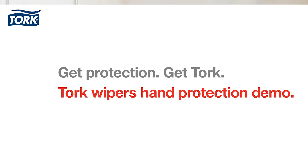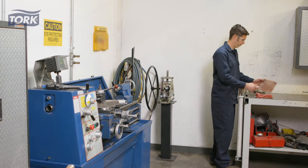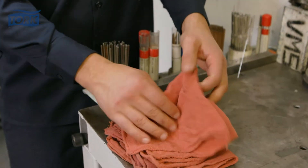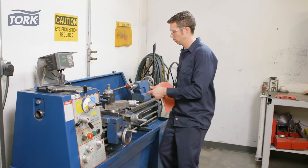Cleaning areas like around a drill press or lathe requires special attention for safety reasons. Rental shop towels can contain remnants from previous users like chemical residue or even metal shavings, creating a safety hazard. They sometimes even smell, begging the question: was it even washed?